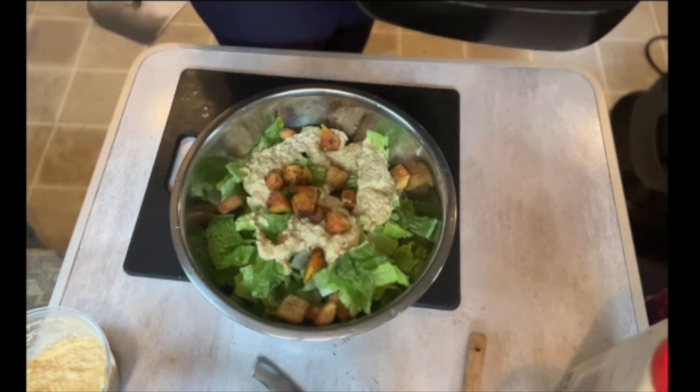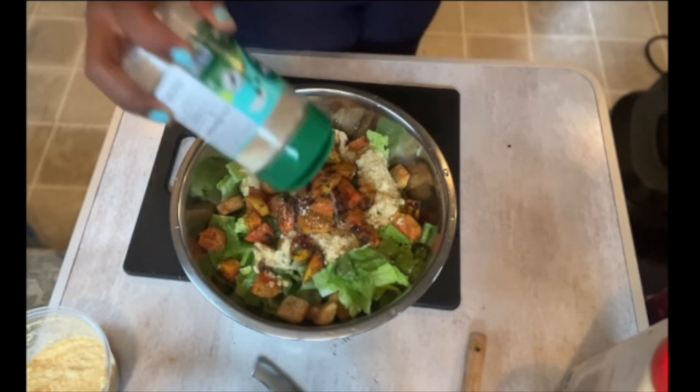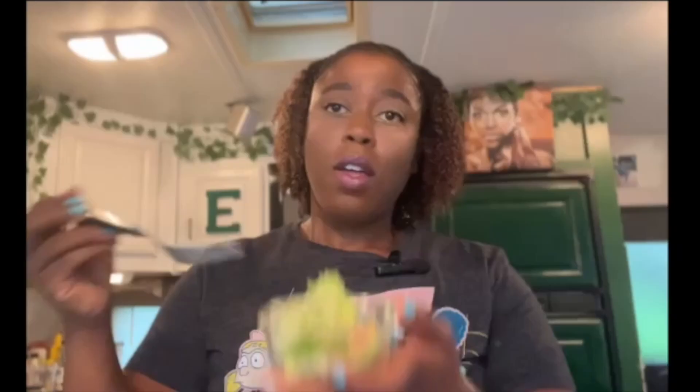I'm adding some of our salmon-style papaya into the salad, plus some vegan parmesan. Mixing it all up with the croutons. The papaya gives a little sweetness, which is nice. I don't recommend getting it too firm or unripe though — get it a little riper than what I used.